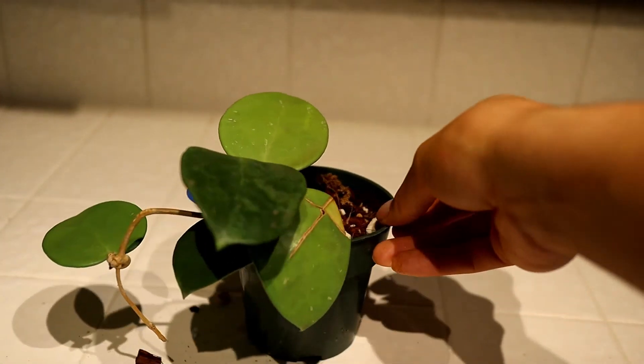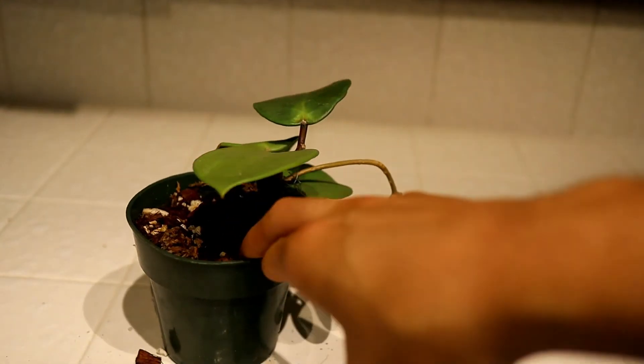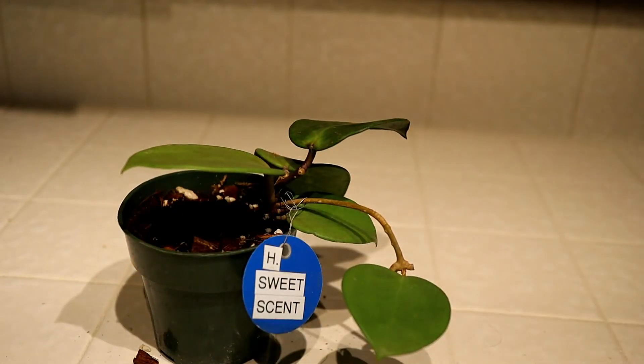So yeah, this has been my Hoya Sweet Scent unboxing from Purple Prowler 3 on eBay. I'll leave the information for the seller as I always do in the description in case you want to check them out. I apologize for any focusing or brightness issues — I'm trying to transition fully to my Canon M50, and we're going to be going through some technical issues as we make the switch. But thank you for sticking through to the end if you did, and I'll see you in the next video. Bye bye.